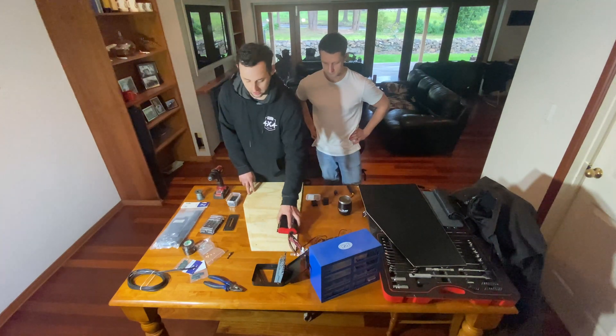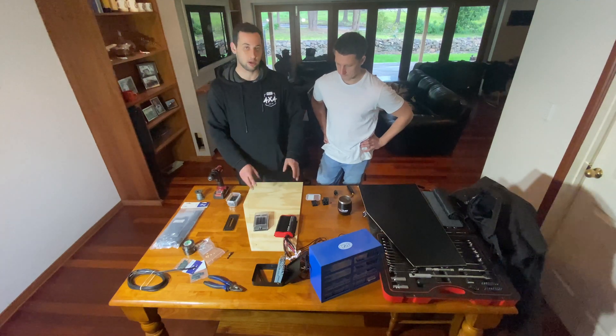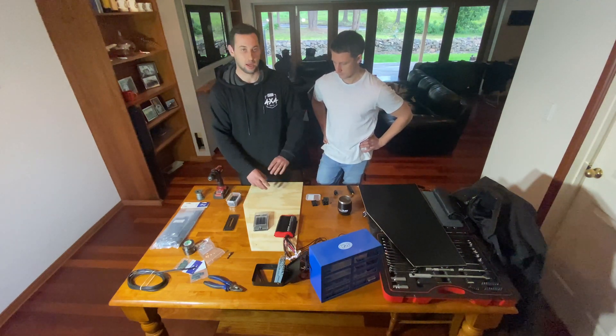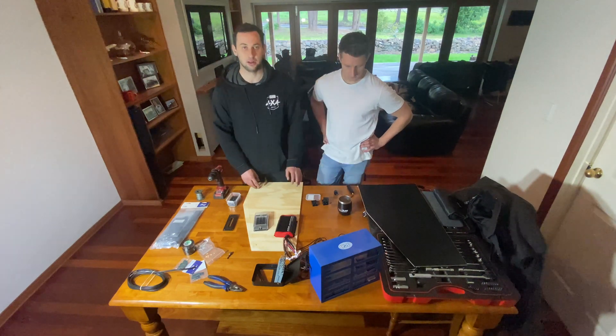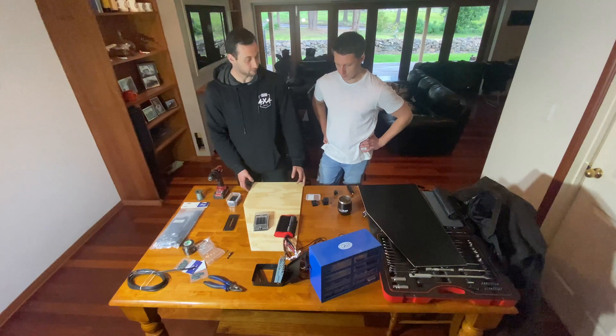We'll set out the DC charger, fuse box, and the Anderson plugs. We'll be drilling it all and fastening it down, and then when that's all done and tied up we'll bring in the melamine to cover it up and wire it all up. Then we plug it in and everything works.